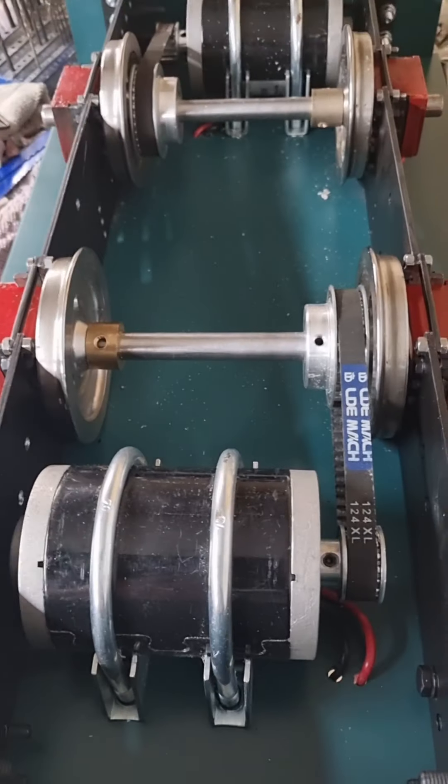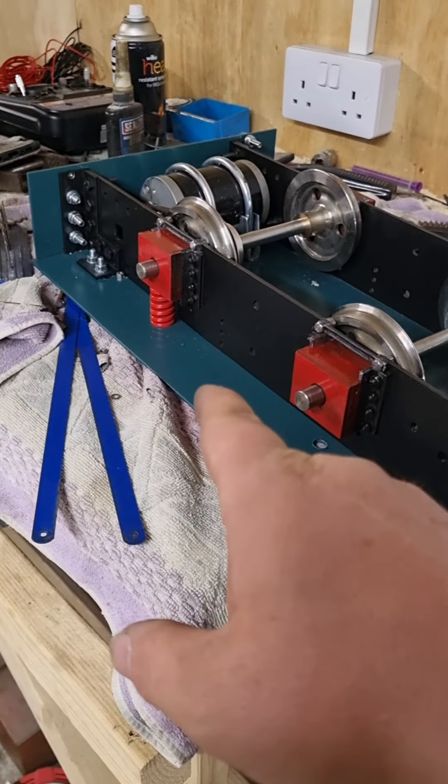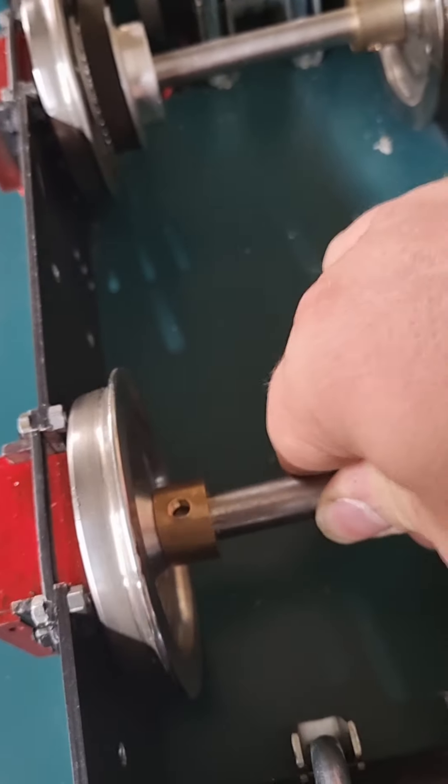So the motors are back in, all bolted underneath. I've got the springs in, they're all strapped down. I've also put these pieces in here.